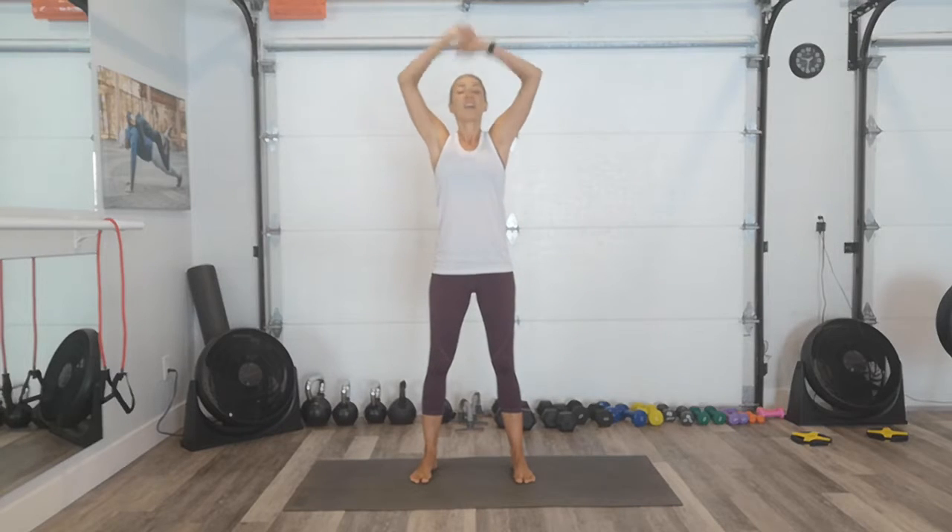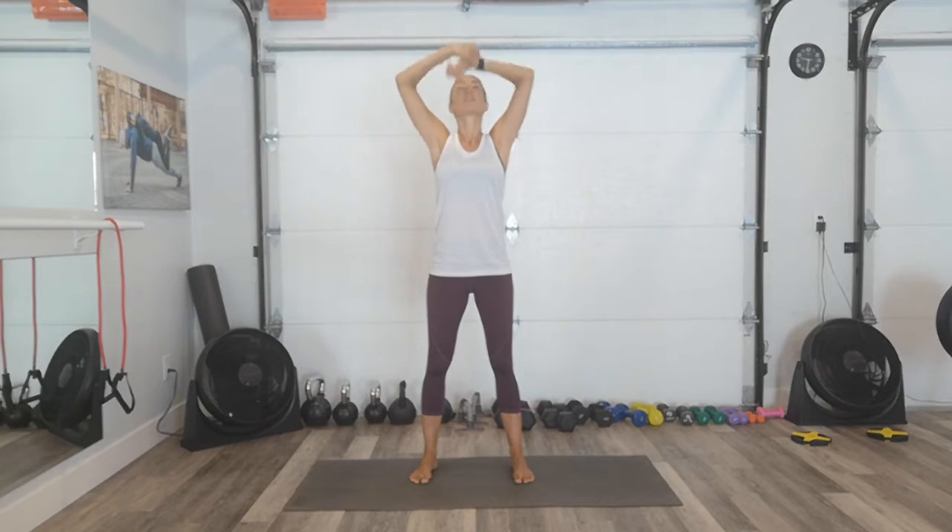Welcome to your low-impact cardio 10-minute workout. We're going to have a really quick warm-up that's going to show you how to do all the exercises. We're going to get started right away. Big inhale. Exhale, let it go. Two more times. Big inhale. Exhale, let it go.